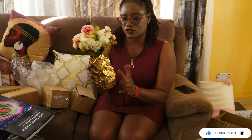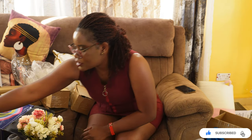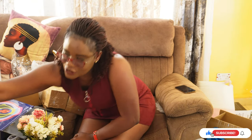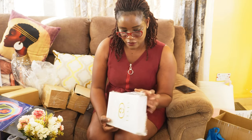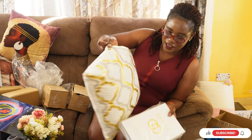I forgot to mention — each vase was going for 1,800, and they have that nice gold finish. I also got this dummy book, just one. You'll see in time why I got these things in a gold theme, and I'm also planning to get matching throw pillows from Kamkunji.